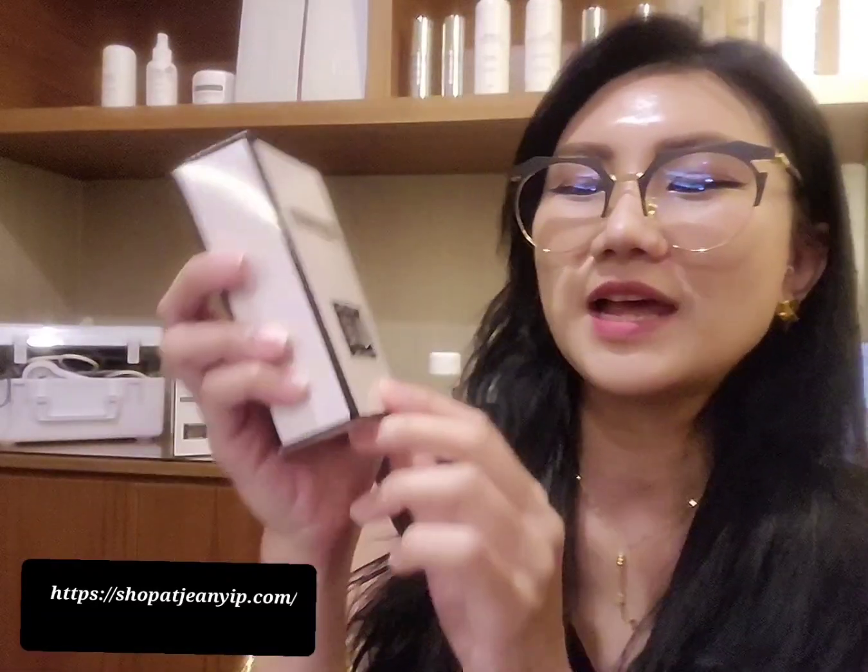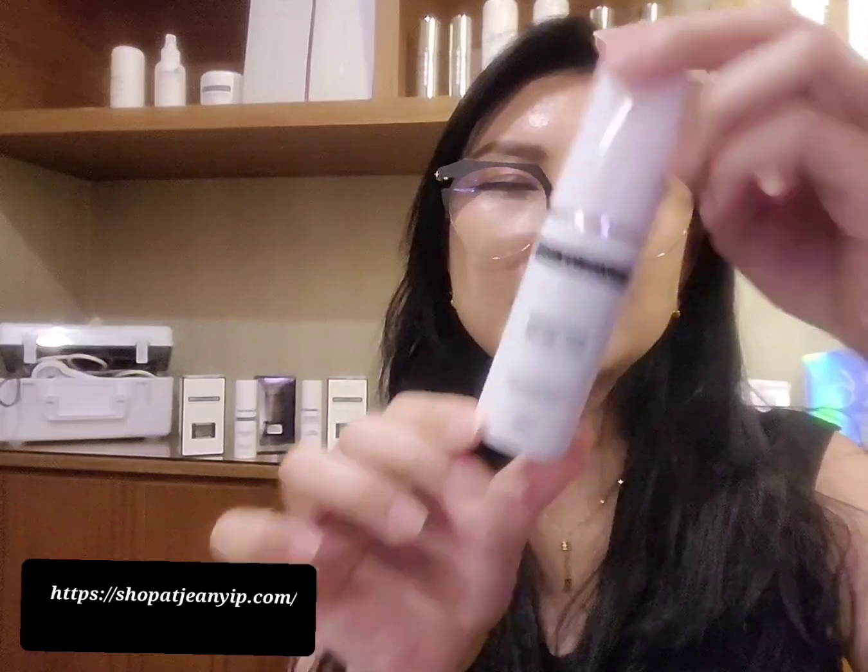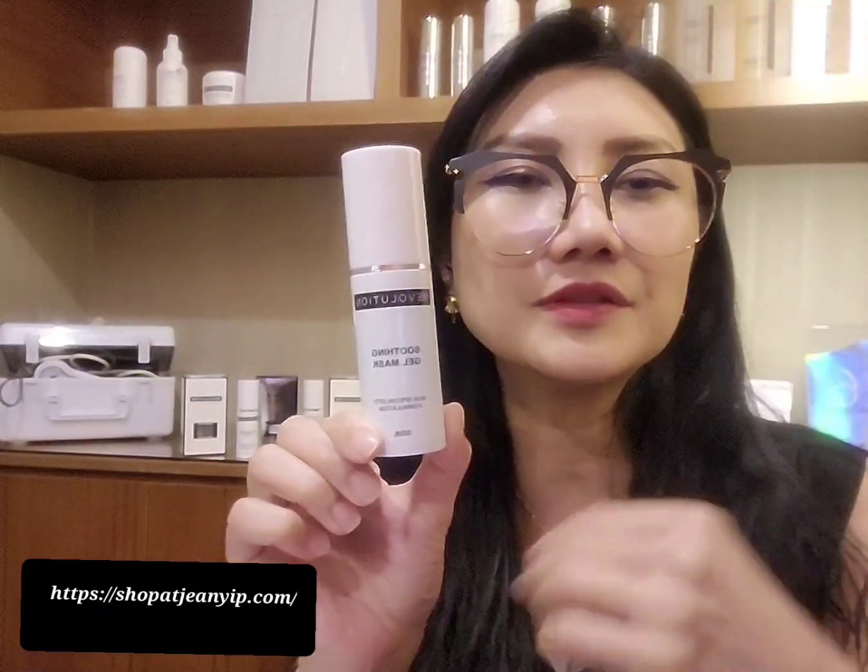Leave the mask on for at least 15 to 30 minutes. What I'm going to share with you now is our Revolution Soothing Gel Mask. It's soothing, so it suits any skin type including sensitive skin. It comes in this bottle — after your toner, you pump it out and apply evenly.